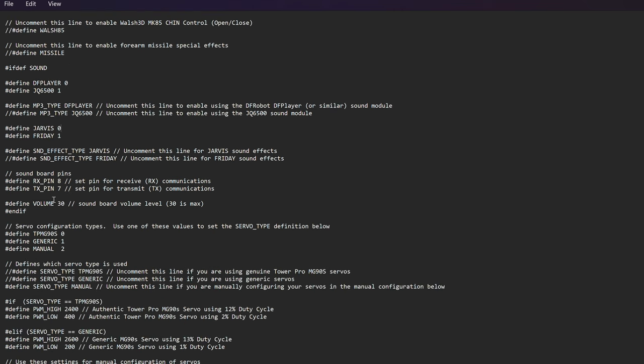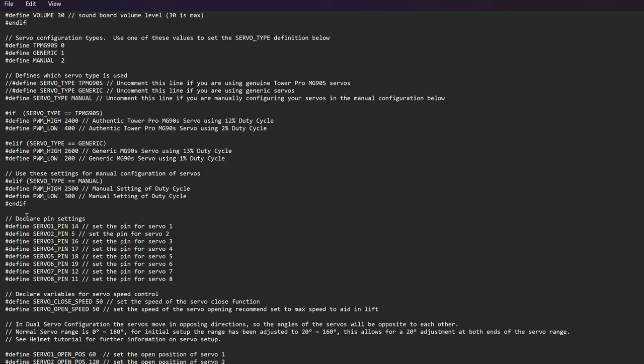I modified the volume to 30 for max volume. Going down to 'declare pin settings' is where we do the bulk of our modifications. In the config file I've added all the servo pins — on an Arduino Nano you have digital pins on one side and analog pins on the other. Since we already have so many digital pins used for eyes, buttons, and so on, we're actually going to use some analog pins as digital pins, because they can be used that way. From analog 0 to analog 5 we'll use all six of those pins as digital pins, and then we need to define the open and closed positions for all the new servos.